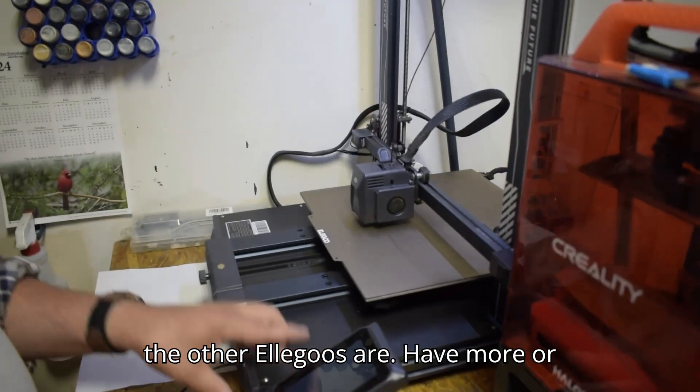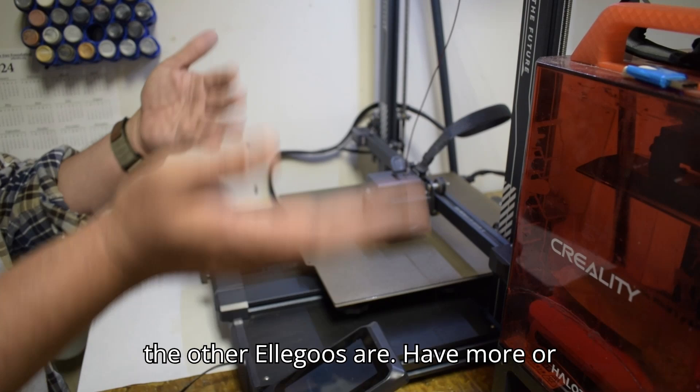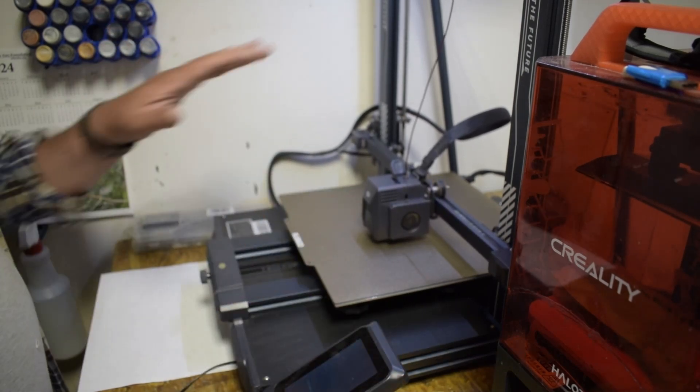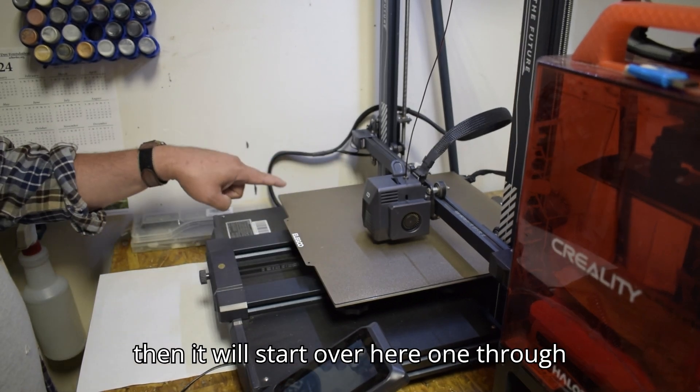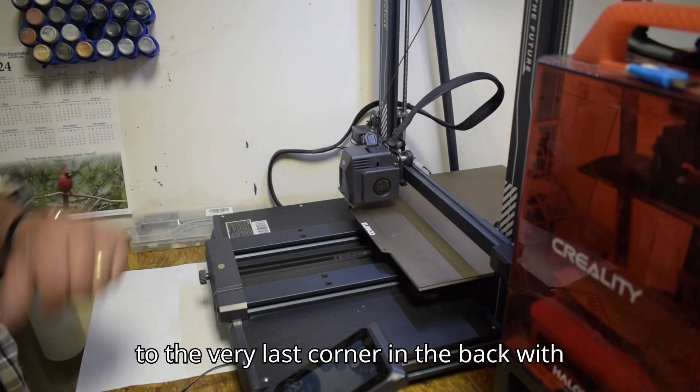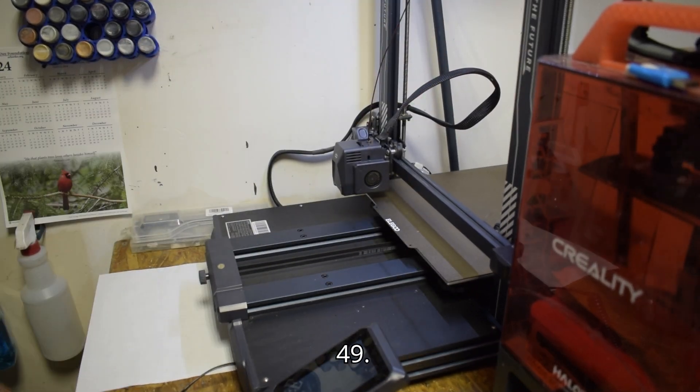Some of the other Elegoo printers have more or less points. It'll home first in the middle, then it'll start: 1 through 7, then 8 through 14, and so on up to the very last corner in the back — point 49.